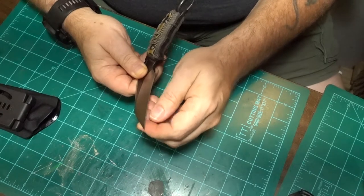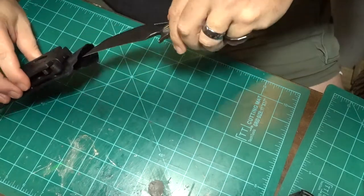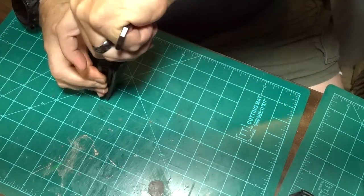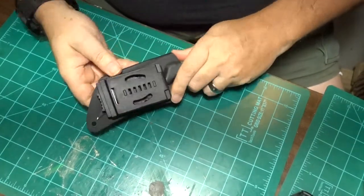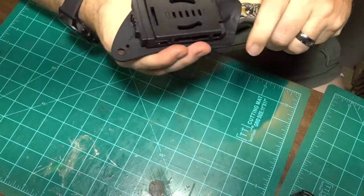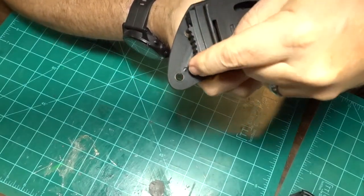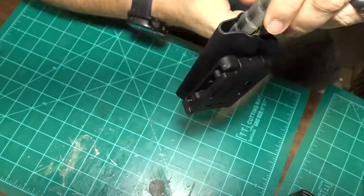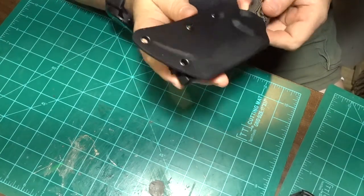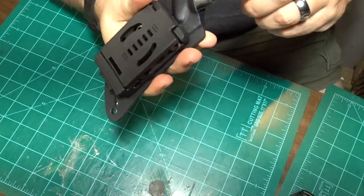They didn't send it too sharp — that's fine. I have a Spyderco Sharpmaker set so I'll take care of that. Let's see how it fits without the plastic wrap. It locks in pretty good. Oh, it's got a drain hole — right there, you can see the blade. That's actually pretty cool. If you've got it in a downward carry that also prevents a vapor lock from happening.